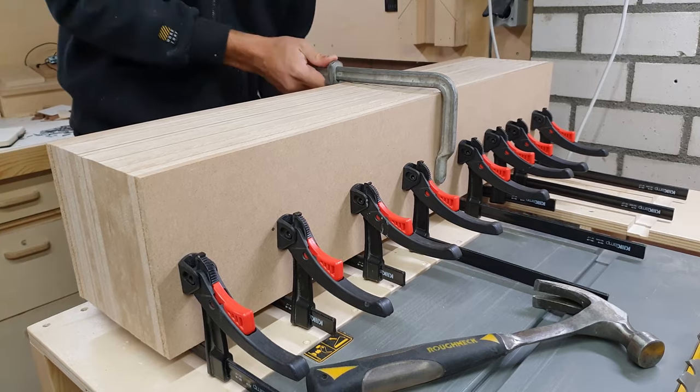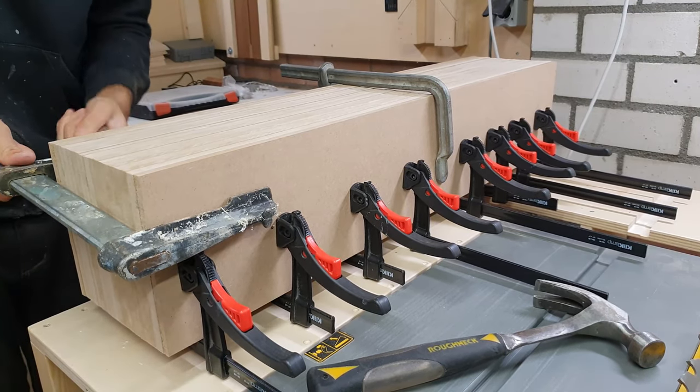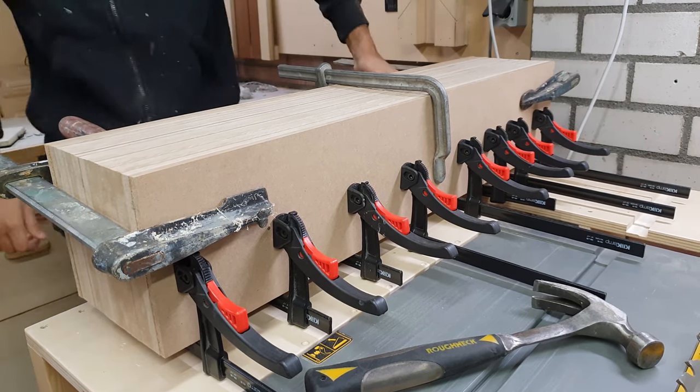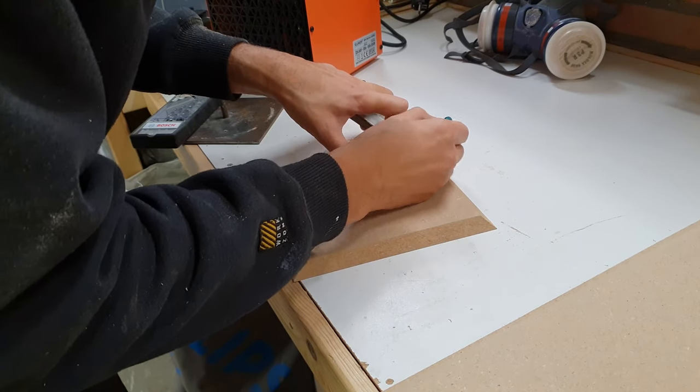I laminated them together using glue and brad nails. Once those were in place I clamped everything down for good measure. While the glue on that was drying I cut the hole in one of the tops for the metal rod to go through.